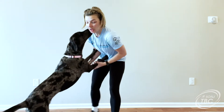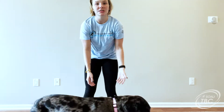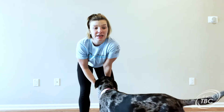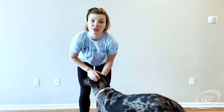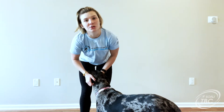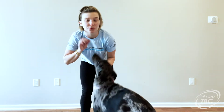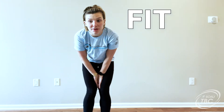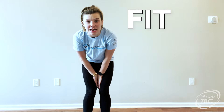Today we're going to be going through some cardio. I'm going to go through the exercises once and then you will be able to replay the video another two times for a total of three rounds. Each exercise is going to be a minute long. If you need to pause, you can totally pause. If you need to take a little breather or have some water, go for it. The code word for today is FIT, F-I-T. Make sure you plug that in for today.